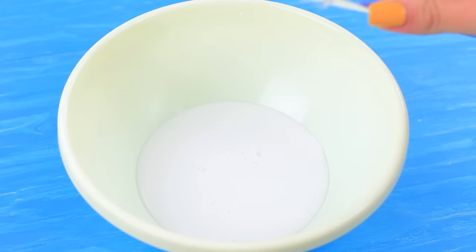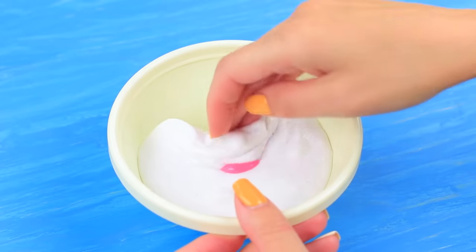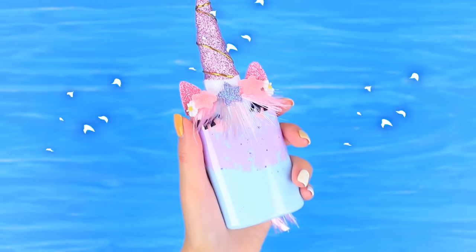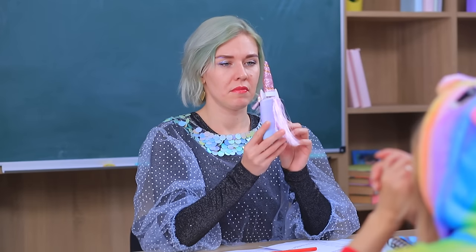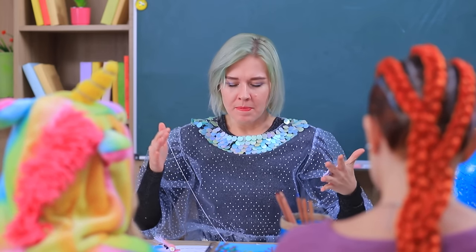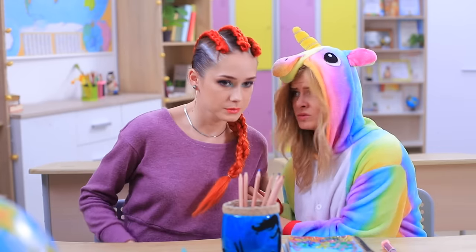Pour gel laundry detergent into white slime glue and add a little baking soda. Knead slime and divide it into three parts. Color each part with acrylic paint and put the slimes into the bottle. Attach a label. Try it, Miss Fairy! This is rainbow slime from the collection Unicorn Happiness! I think it worked! Miss Fairy really likes playing with the slime! But the slime glued all the papers together — this is unacceptable! We need to fix this slime catastrophe!